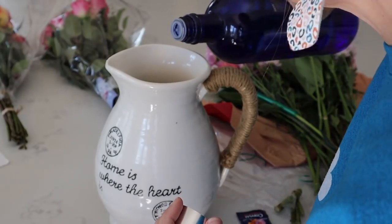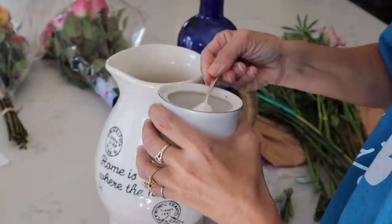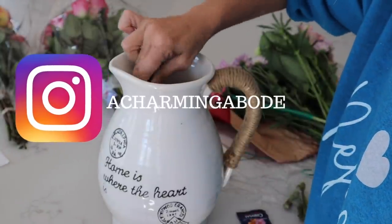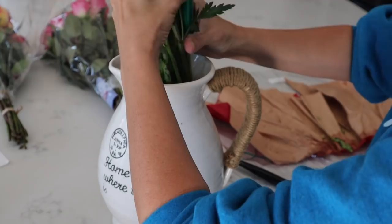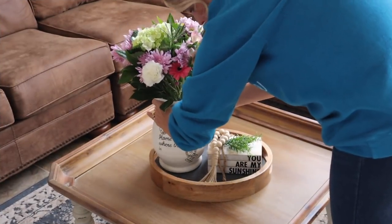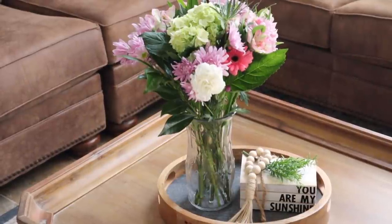This vodka and sugar trick I've started using, but I would love to hear your ideas, so leave that down below. I'm just going to give that a good little stir and add my flowers. Look how much prettier it looks in the pitcher compared to if we just put it in a vase. Definitely prettier in the pitcher.